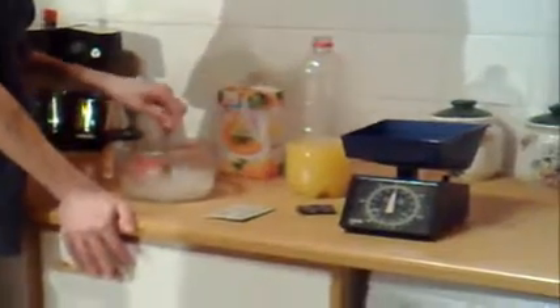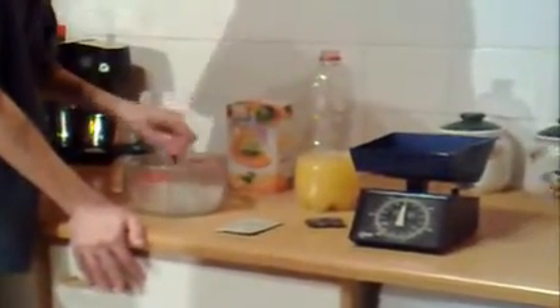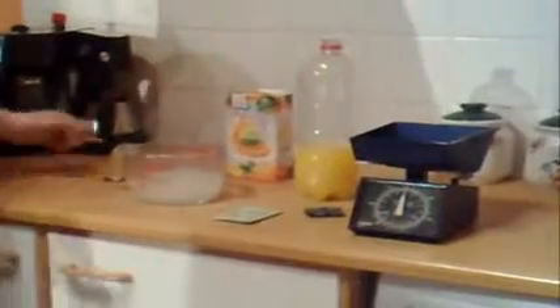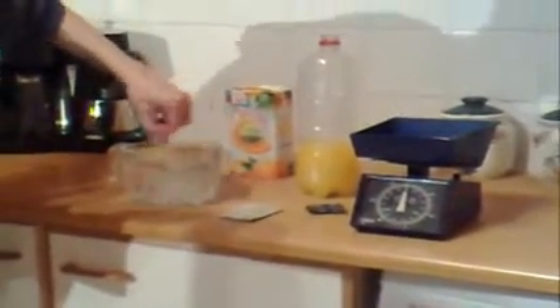Another thing you might want is a siphon hose. I don't have one so I just normally strain it out at the end, but we'll get to that at a later date. I'm just going to top that up to the litre mark with cold water. I'm stirring to keep it moving so the sugar doesn't sink right to the bottom as soon as I put it in.